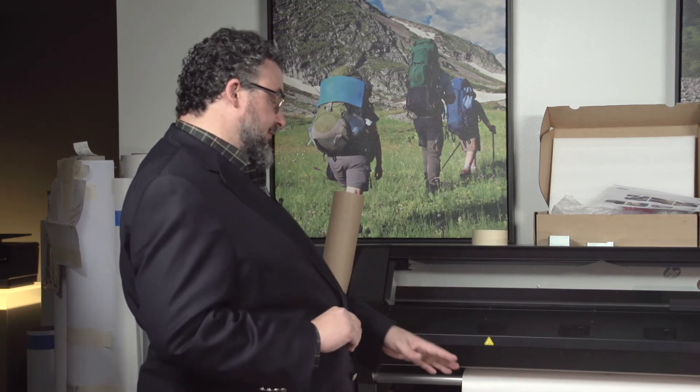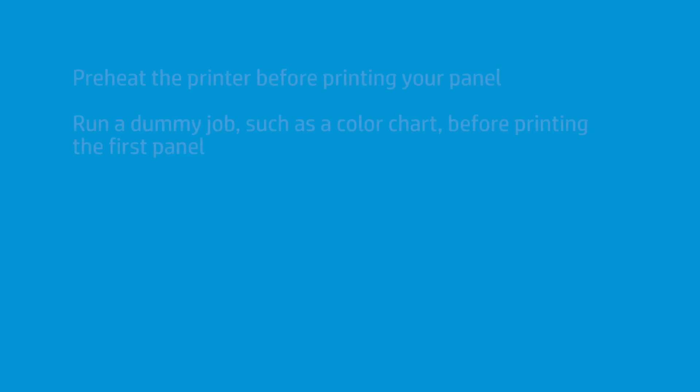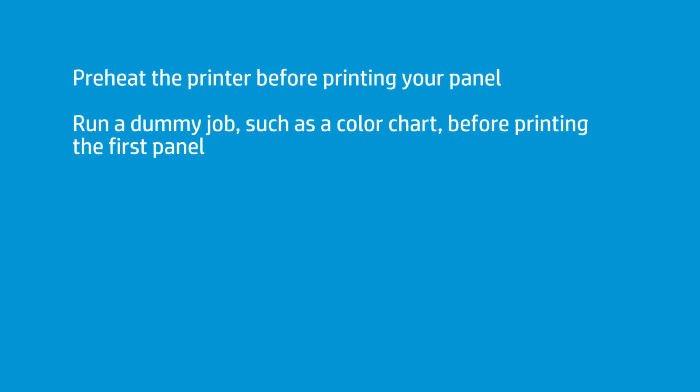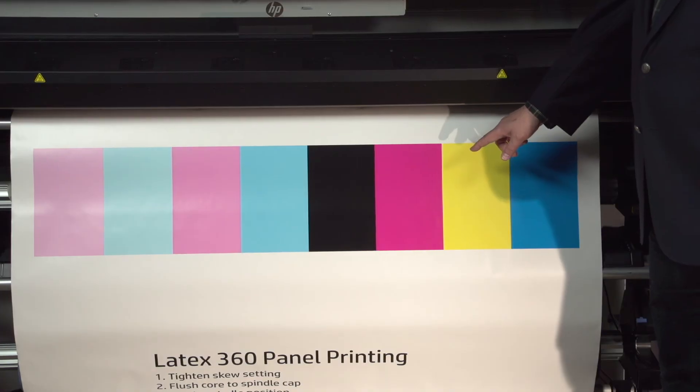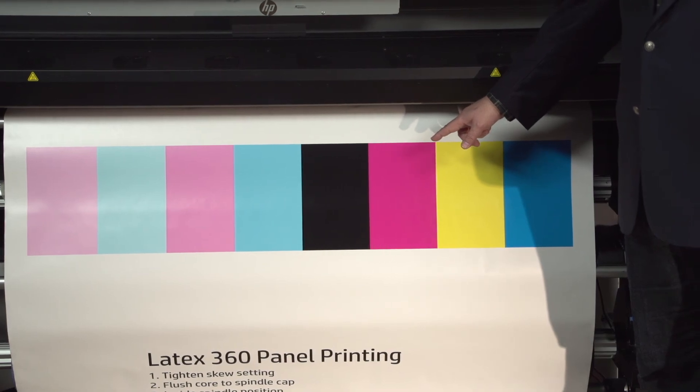We are recommending that you preheat the printer a little bit. You don't want to send the first job cold — the printer warms up and you get a slightly different temperature applied to a certain amount of the first job. You want every single tile to go exactly the same. What I would probably do is print a slight dummy job first — just something to buffer things before it hits the first panel. A classic one is my color chart, which I use to help identify printhead issues. I might put this to lead and then run the job. Any warmup process will be applied to the dummy, and not to the panels that come right after it. It's a good suggestion to run that.